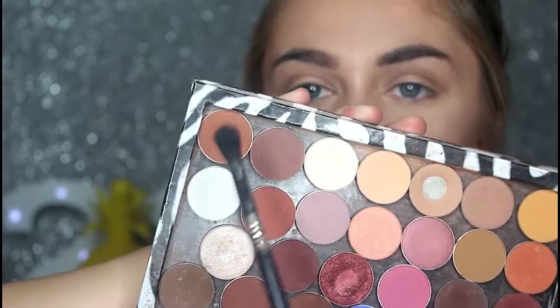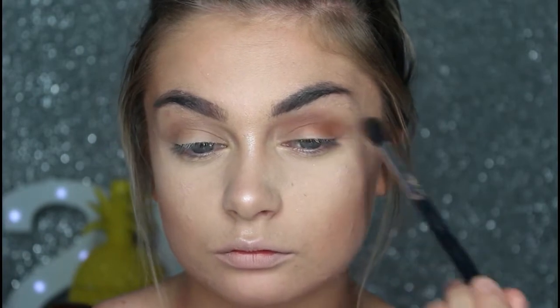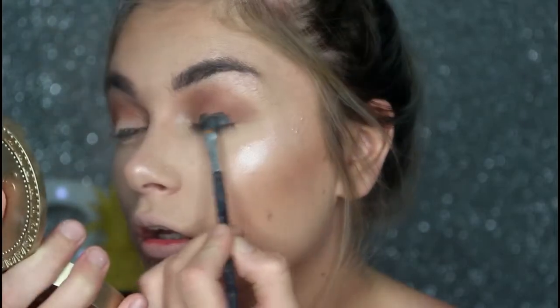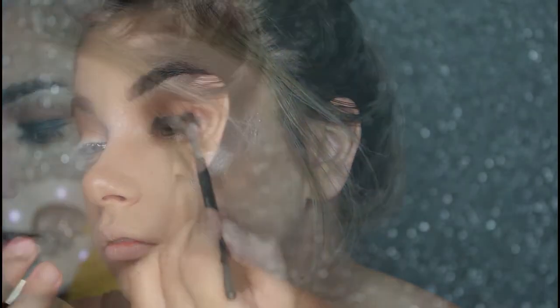Then taking my Z palette I'm just taking the shade Sidekirk from Makeup Geek, placing that exactly where I put the previous colour. Then just taking my Maybelline Eye Studio, and to blend that out I'm going to be taking that Sidekirk colour again.